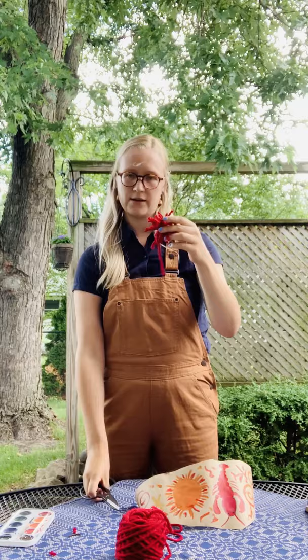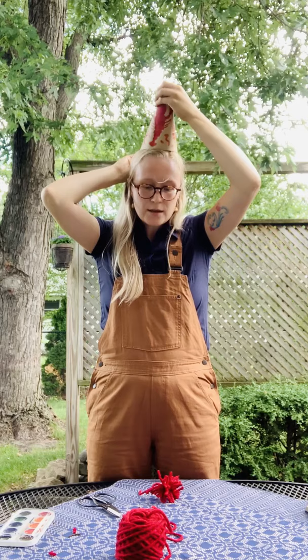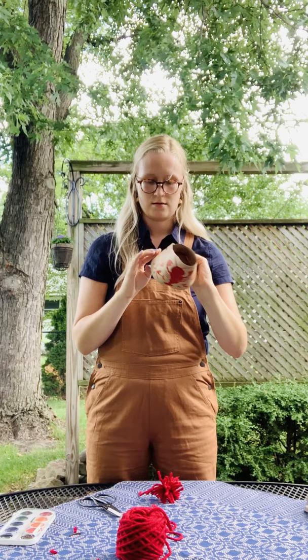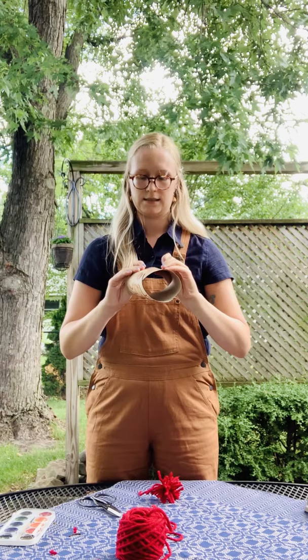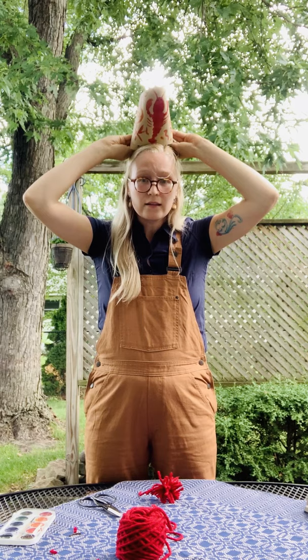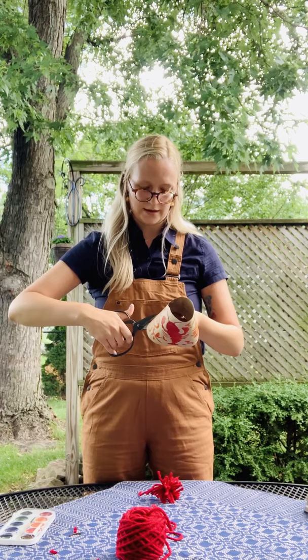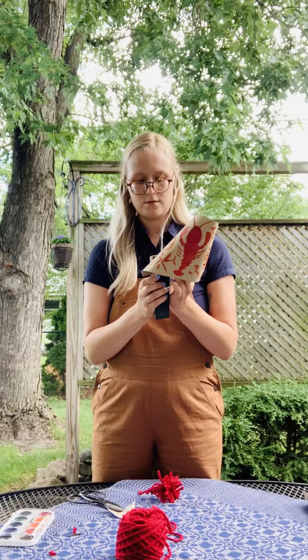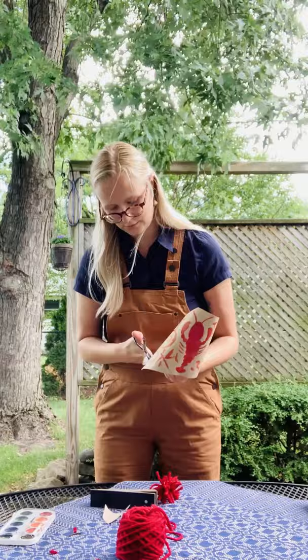Now I have my pom-pom. I'm going to take my hat and measure it around my head until I have that fun shape. You could use glue or tape — I decided to staple my hat. They look kind of silly, which is really fun. I'm going to go ahead and staple it. If you have a little bit of excess cardboard at the bottom, just trim that off, then staple the two pieces together at the bottom to make sure it's nice and secure. I'm going to trim this side too to make sure it's nice and even.